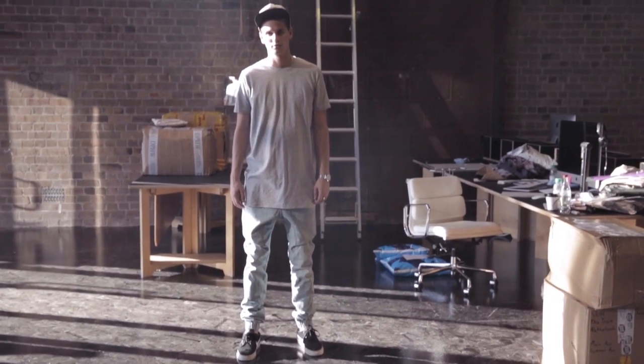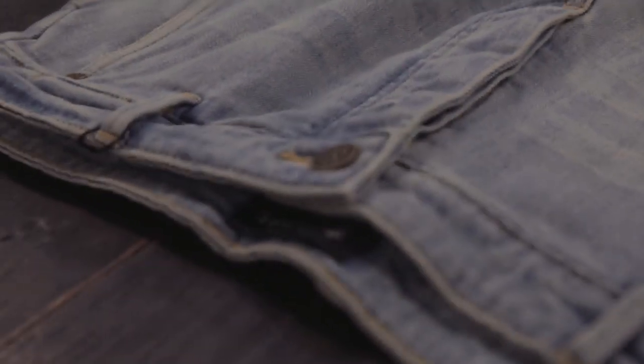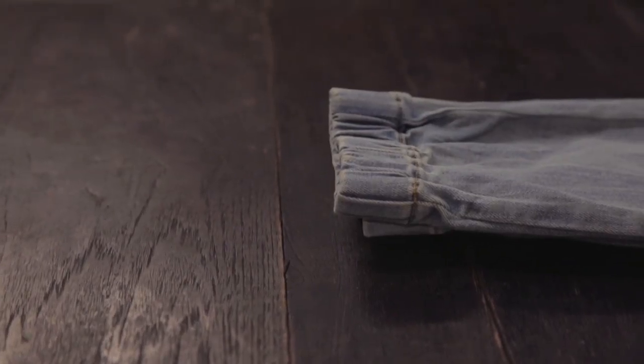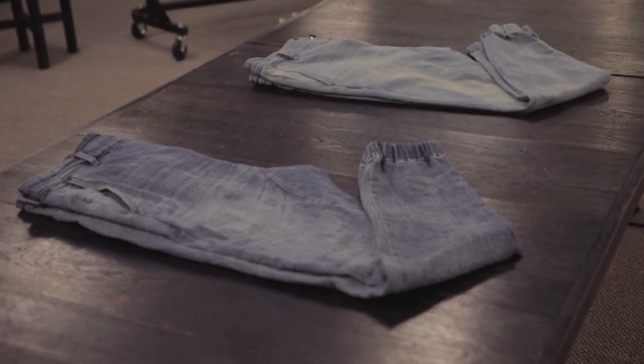The Slingshot pant has stayed true to form. Comparable to the Shawshot jogger pant but with a constructed waistband, functional fly and elastic cuffs. The Slingshot has been pumping with new denim styles that have been firing for retailers all around the world. Keep an eye out for distressed, worn denim washes.